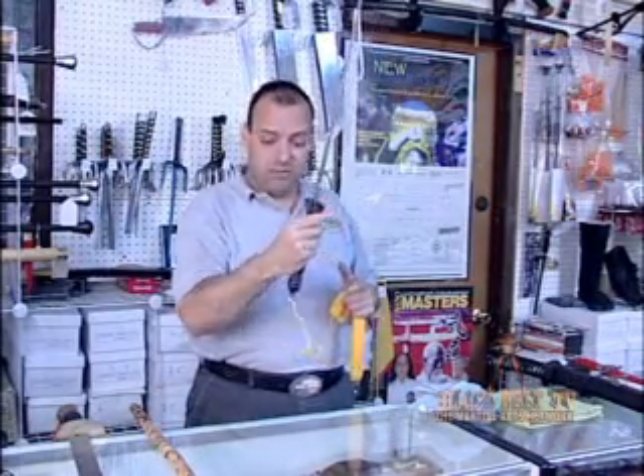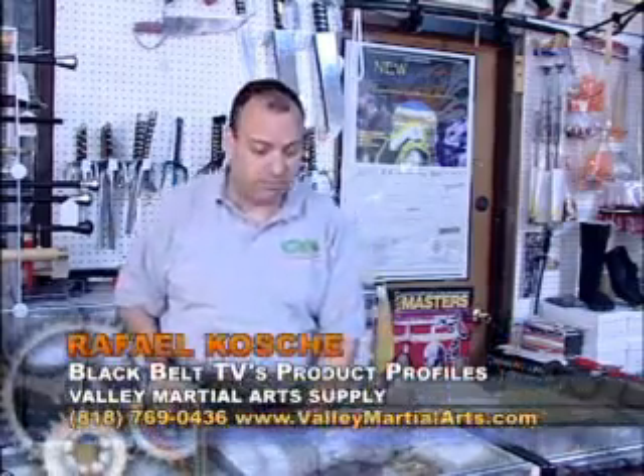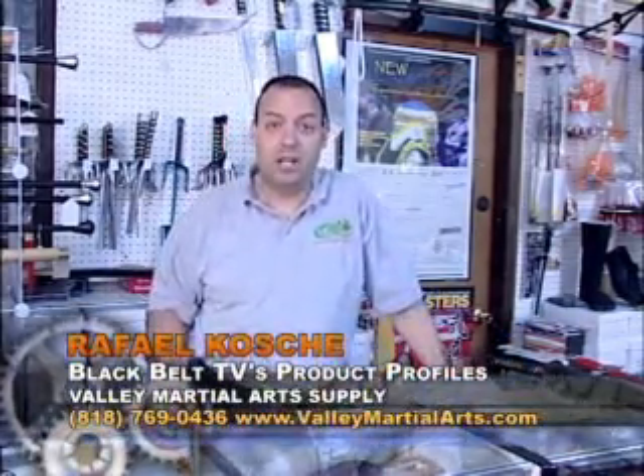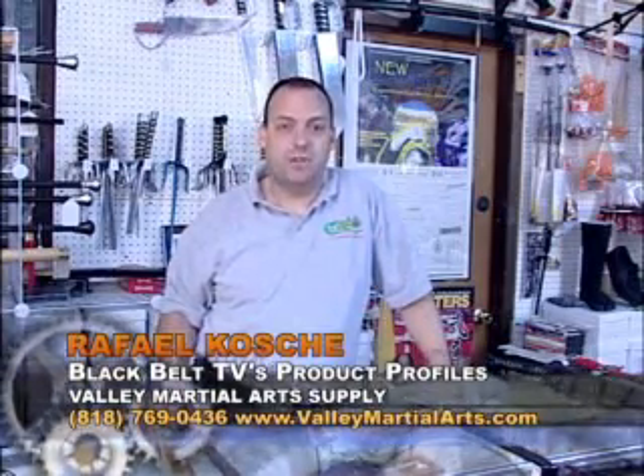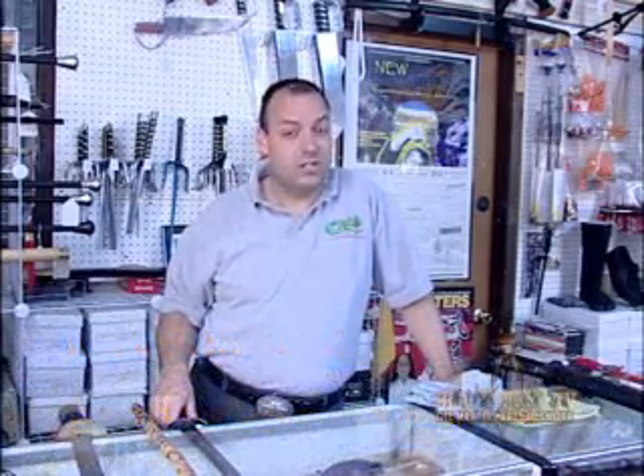Well, that's it — pretty simple. If you have any more questions, please feel free to contact us at Valley Martial Arts Supply. You can also go to our website, valleymartialarts.com. Thank you very much. My name is Rafael Cochet and you've been watching Black Belt TV's Product Profiles.